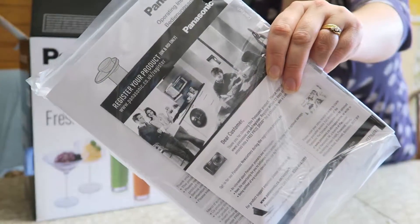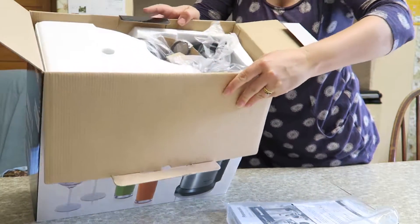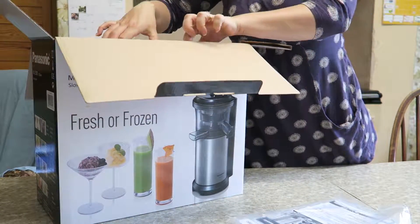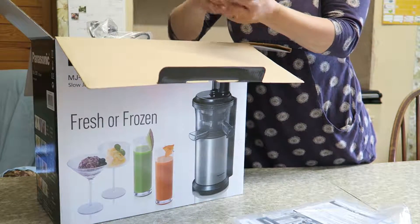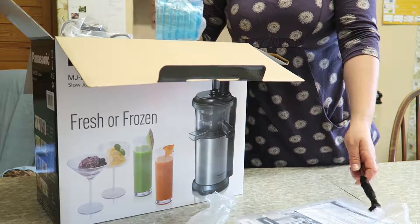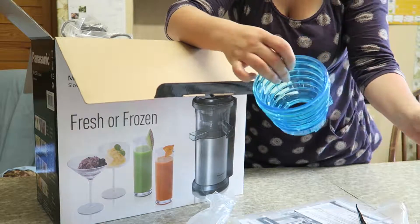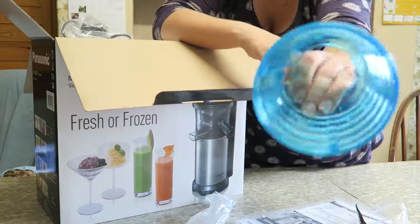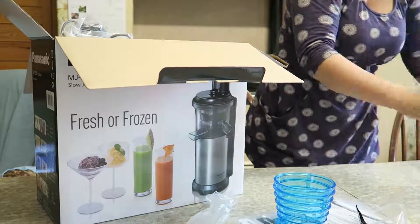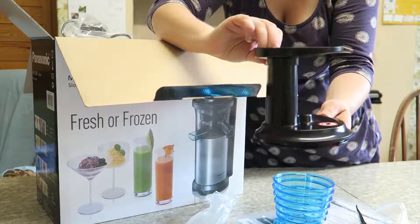First up is the instructions booklet to read later. Next up there is a little brush. This is a frozen attachment. This is the filling feed and pusher.